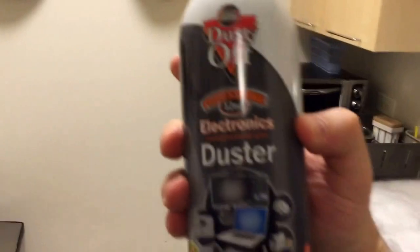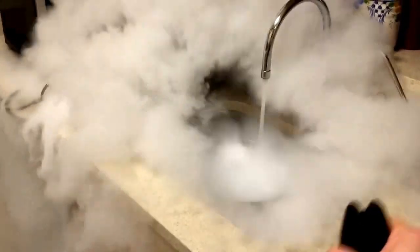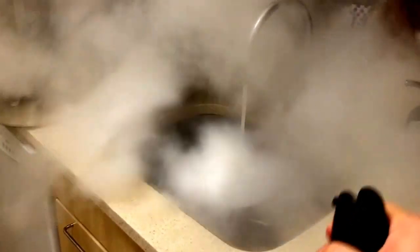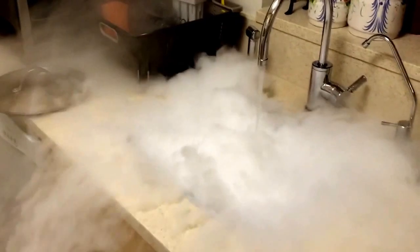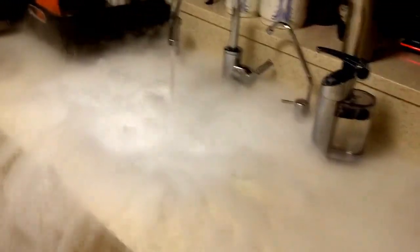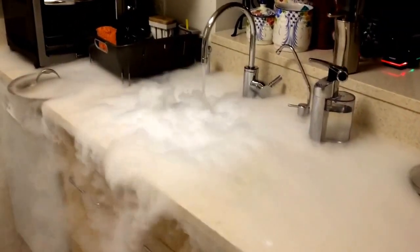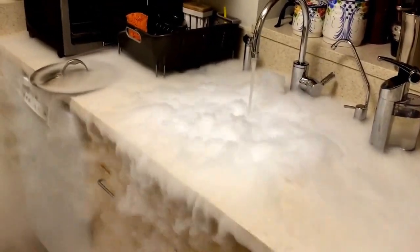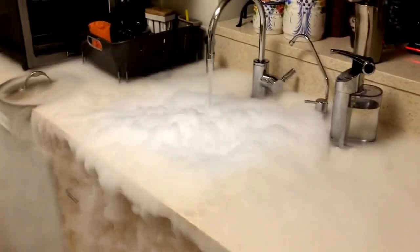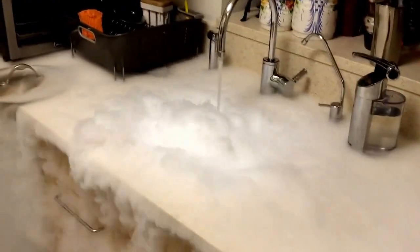Got one of these cans of compressed air here — let's just see what happens. In over three minutes, still have a massive amount of CO2 dry ice turning into gas. As you know, dry ice does not turn into liquid. It goes directly from solid to gas — the process we call sublimation.